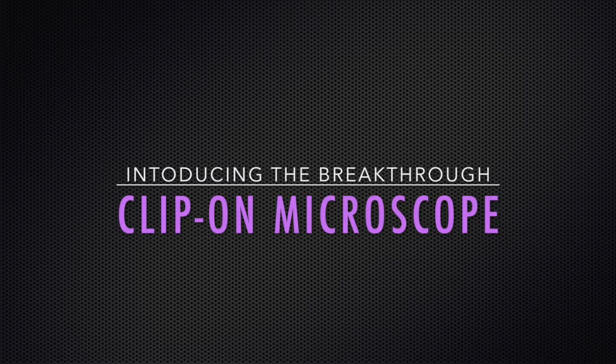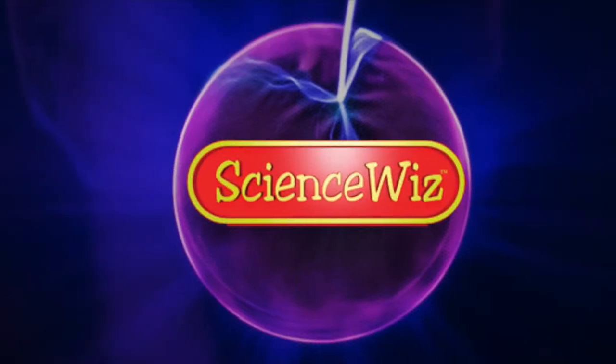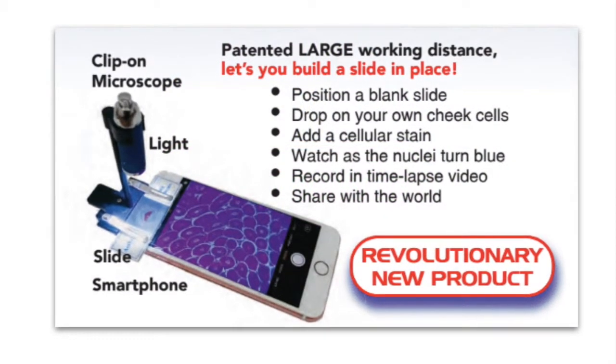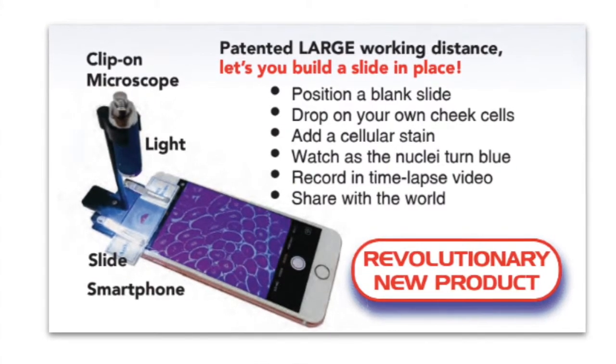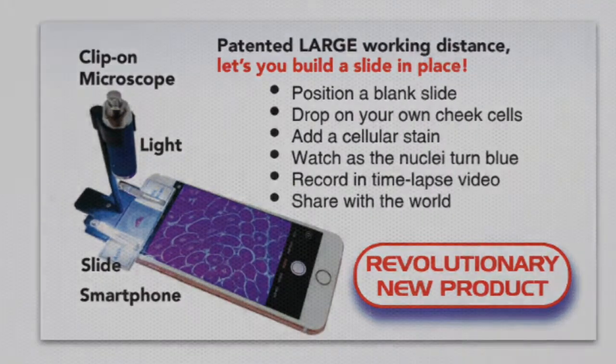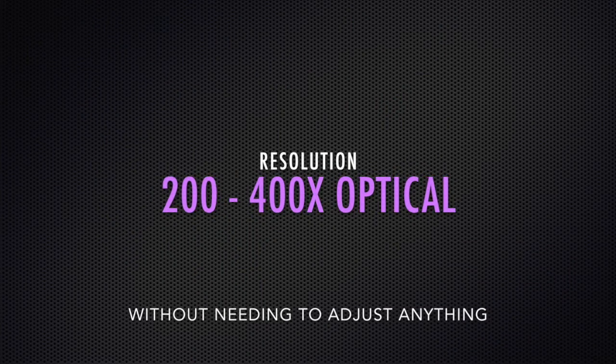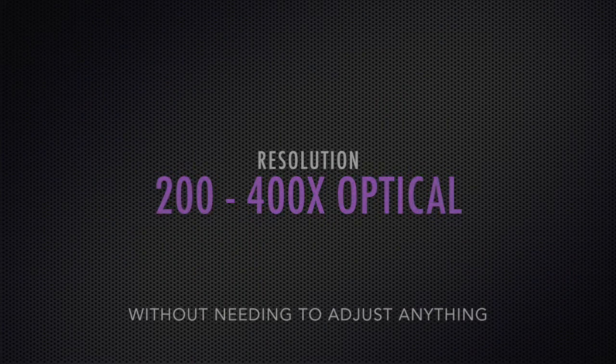Introducing the Breakthrough Clip-on Microscope, new from ScienceWiz. The Clip-on Microscope is a truly revolutionary new product. It works with any smartphone or tablet. The built-in resolution of the lens is 200-400x optical without needing to adjust a thing.